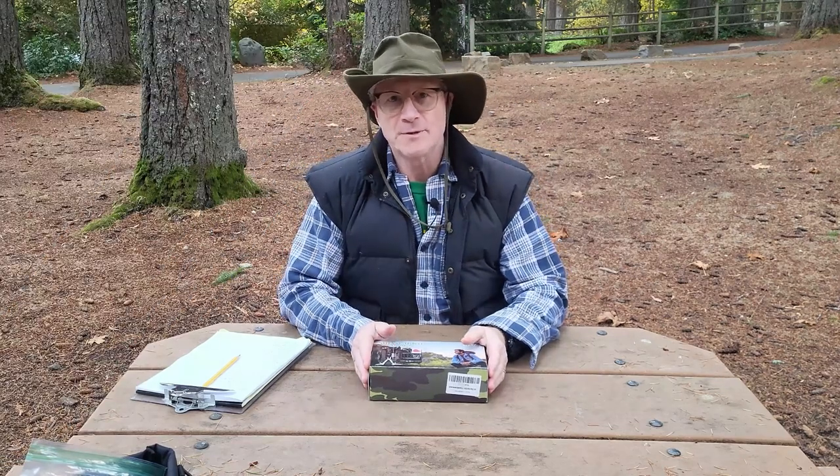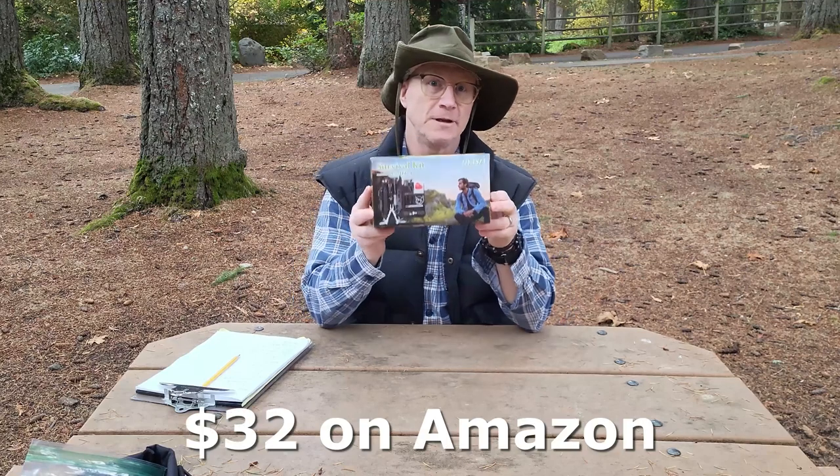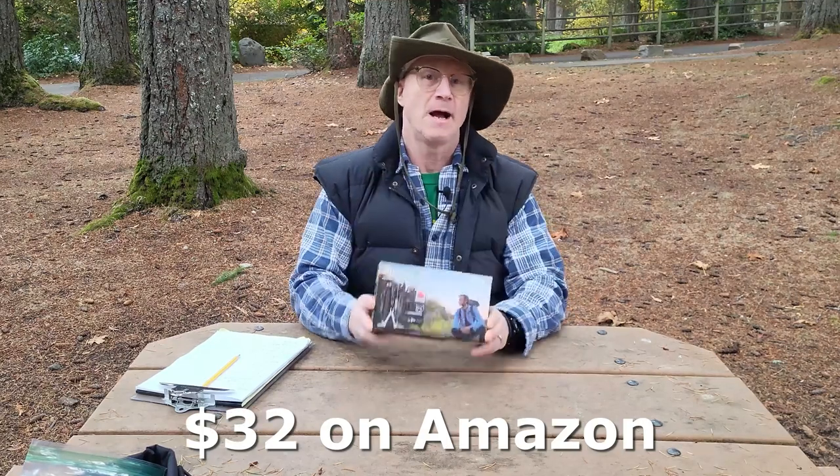Hi there, welcome to another episode of Amputee Outdoors. I'm your host Glenn, and today we're going to review the 15-in-1 survival kit from Hyasia. There are a lot of these kits out there on the market — some of them are good, some of them are not so good. Let's check this out and see what we find.